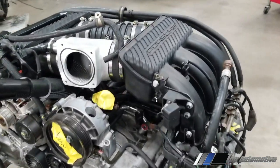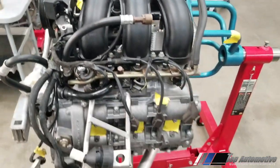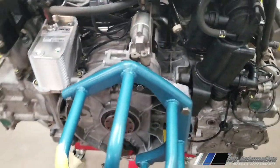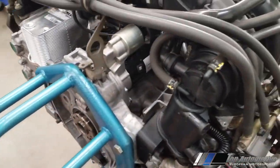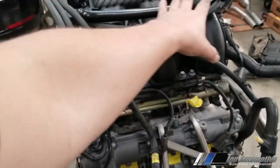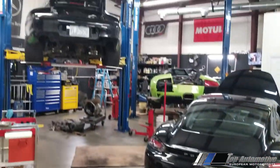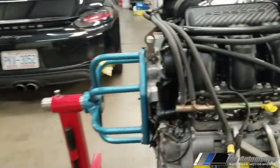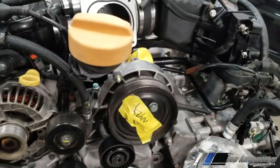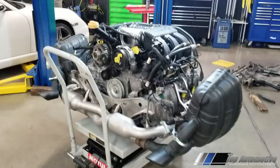We're in the finishing stages now, getting everything put back on and getting ready to install this engine back in the vehicle. What a project. Cleaned everything up — intakes, new tubes, new hoses — and it's going to go back into our 911. Then we'll do a break-in and give the car back to the customer. It'll be very nice to get it all done.